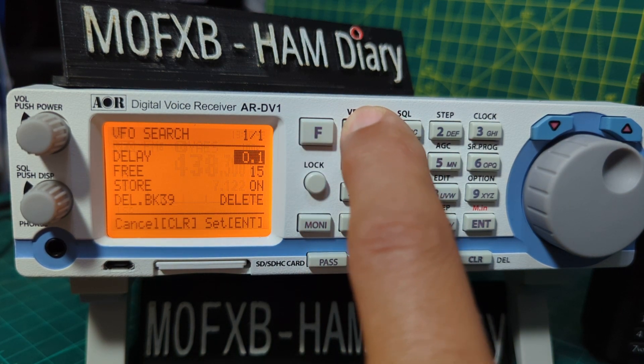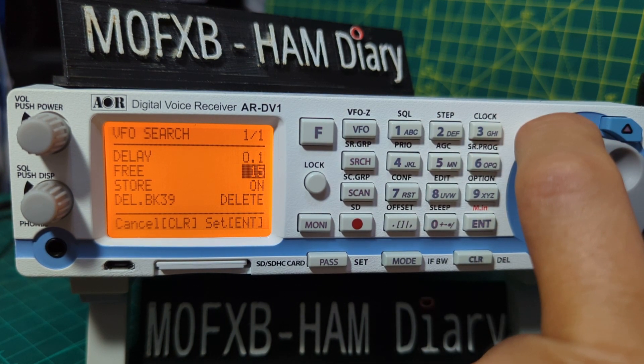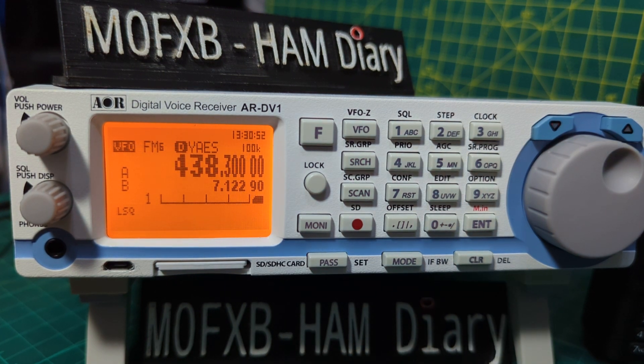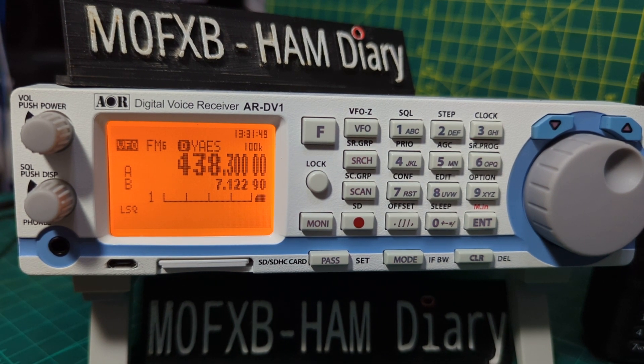Let's go back into that menu — hold down — we're back into the VFO search menu. Hold down VFO and see if there's any more selections — no, that's it. To come out of that, just press Clear. Just remember: whenever you set anything, you always press Enter at the end to save it. It will save to the SD card and definitely to the memory on the radio. I hope this helps with your VFO search settings — bye for now.